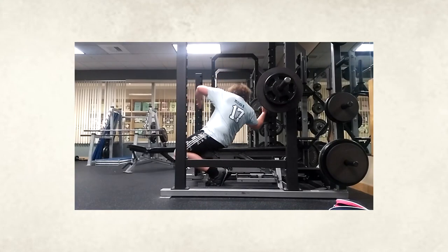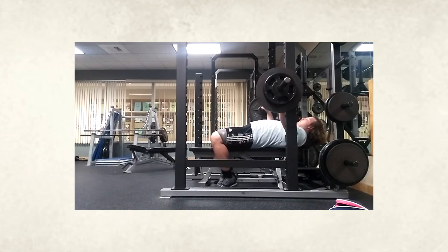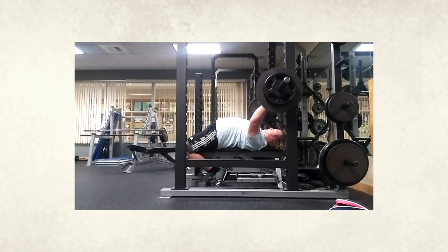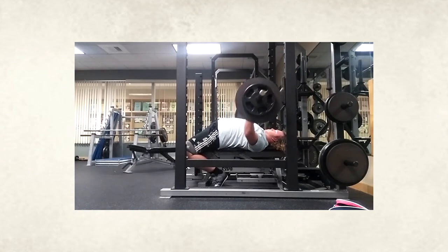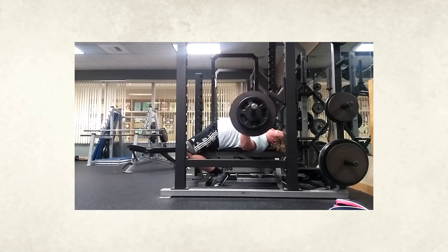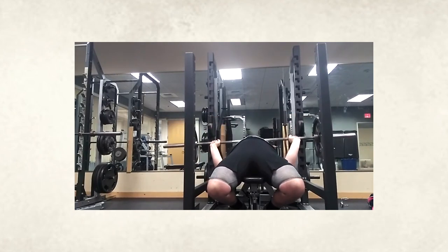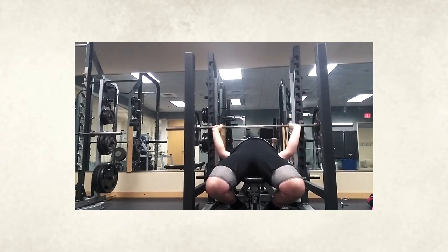What's happening guys? Silent Mike checking in with a brand new series which gives you the opportunity to be coached by me. We're going over some form checks, some technique. We have a couple different lifters here with a couple different lifts. First off, I'd like to keep all the comments positive — we're all trying to learn. And for those that I am critiquing, be coachable. Try to take it positive. I'm going to pick you apart, but it's only because I want you to get better.